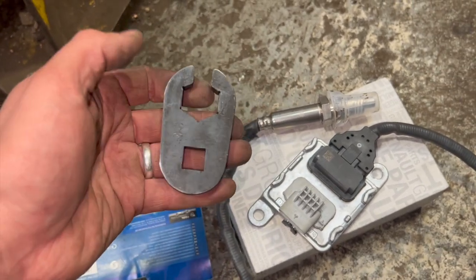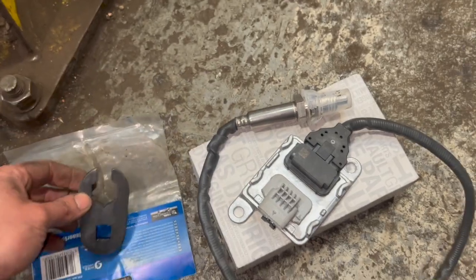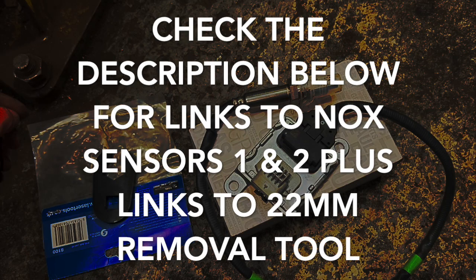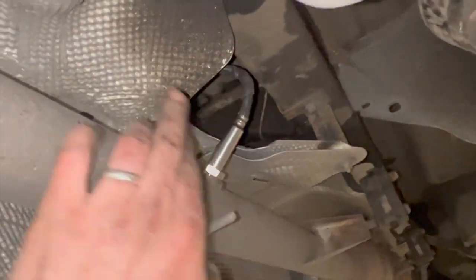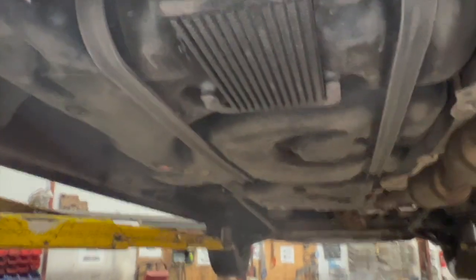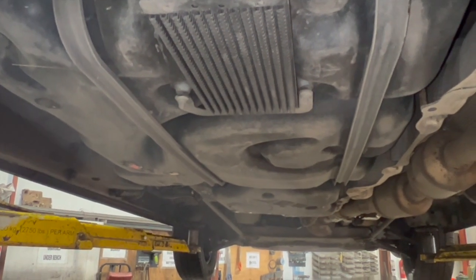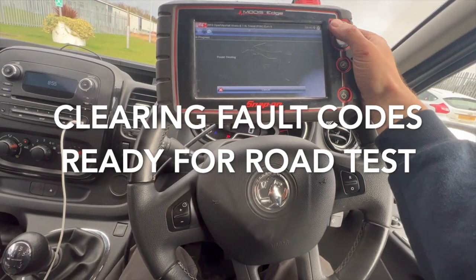I'm just going to get this all swapped over now and run you through clearing the codes and showing that's fixed it. NOx sensor 2 is now all fitted, wiring located back over the top, ECU section bolted up and plugged back in. Now I'll shut the vehicle back down, clear all the fault codes, and give it a run.